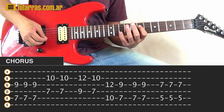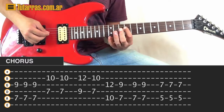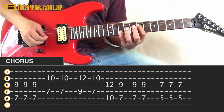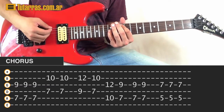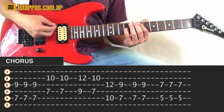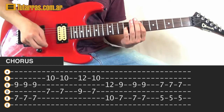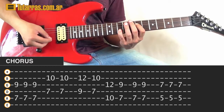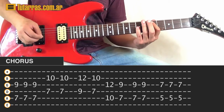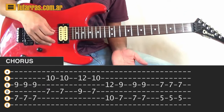We go to 7th of the D string and 10th of the B string. Then to 9th of the D string and 12th of the B string. Then 7th of the D string and 10th of the B string. Then 10th of the A and 12th of the G, and back to 7th and 9th of the A and G, striking 3 times. It's the same idea as the intro. Then we go to 5th of the A and 7th of the G string, striking 3 times. We repeat this section 3 times.